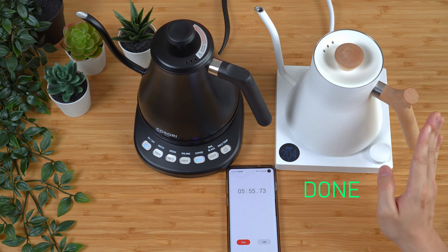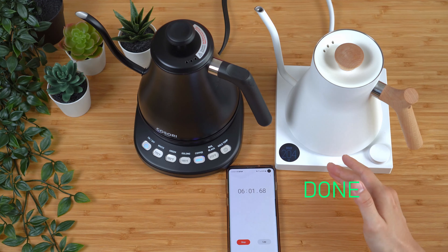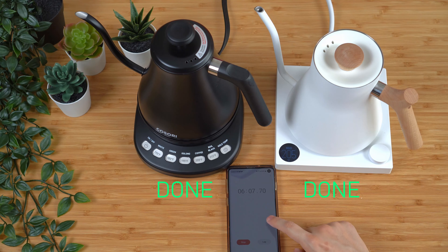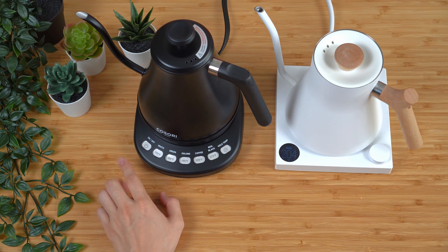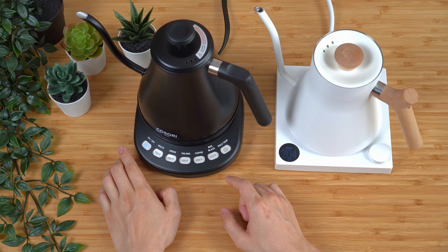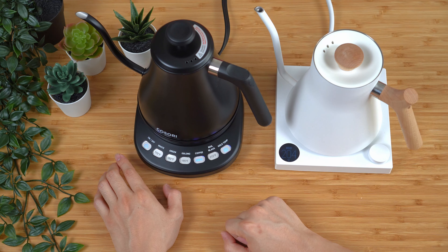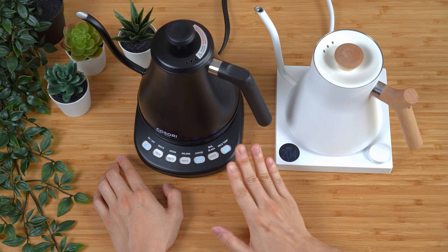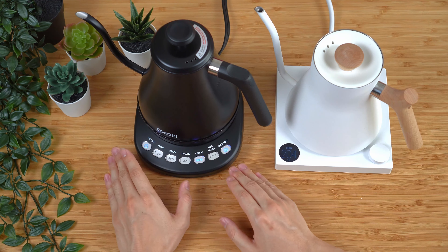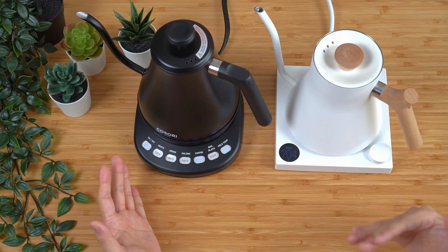The Fellow EKG finished boiling at just around 5 minutes and 50 seconds. The Kosori came in at 6 minutes and 5 seconds. Once the water is finished boiling it turns off, so if you want the hold temperature on, you press the on button and then the hold temp button, with 205 selected. It does make several beeps indicating it is done, which is quite nice especially since it doesn't have a display. However, the beeping is very low in volume, so you really have to listen for it.